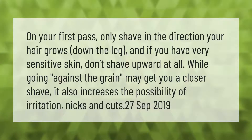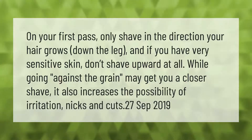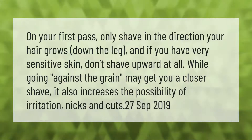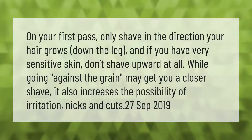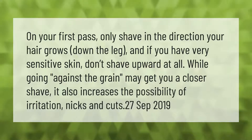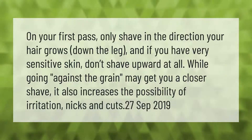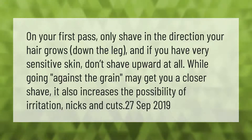On your first pass, only shave in the direction your hair grows — down the leg. If you have very sensitive skin, don't shave upward at all. While going against the grain may get you a closer shave, it also increases the possibility of irritation, nicks, and cuts.